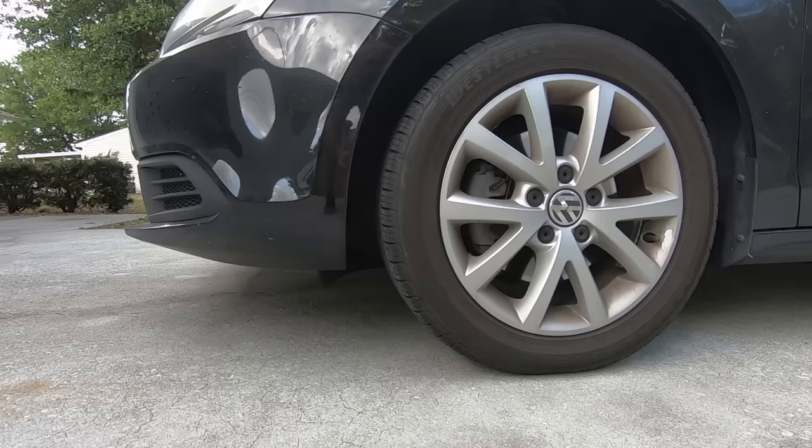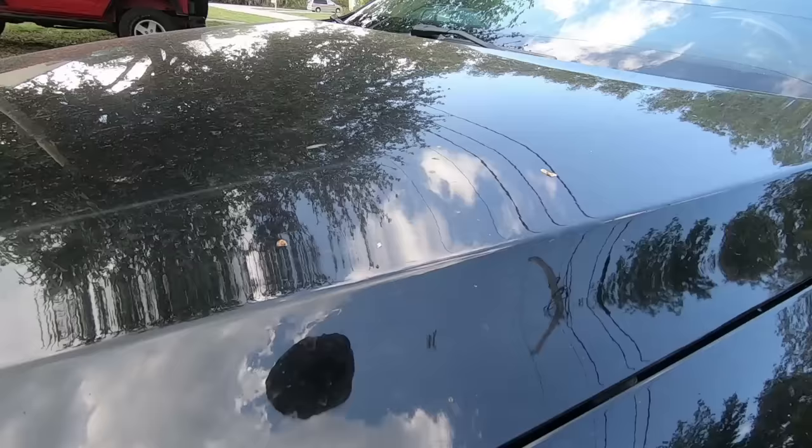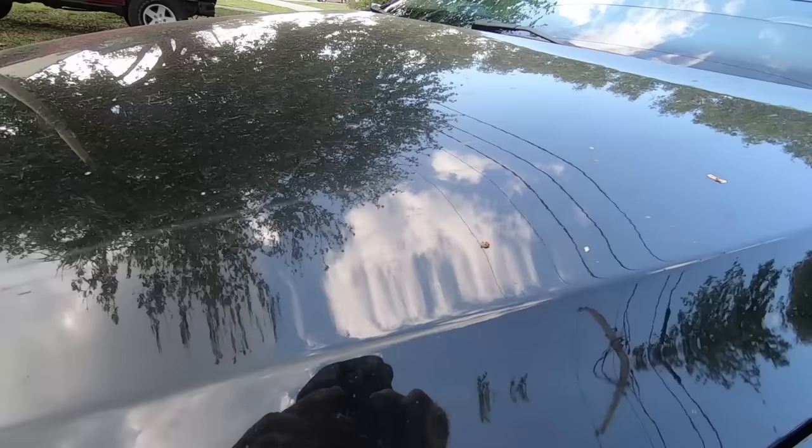What's up guys, in today's video we'll be doing something a little bit different. I'll be taking this black Volkswagen and doing a complete exterior detail on it including applying a ceramic coating. I'll be going over all the products I'm using and the step-by-step process to cleaning and protecting your car at home like a professional.